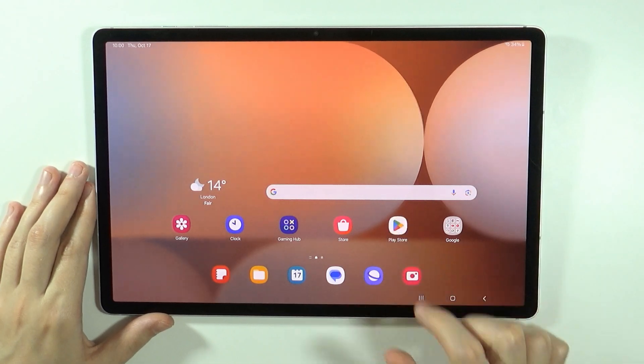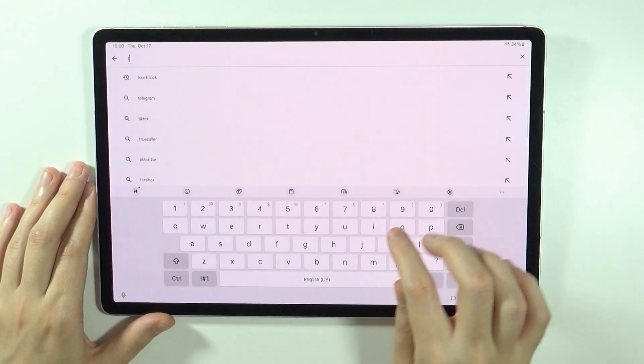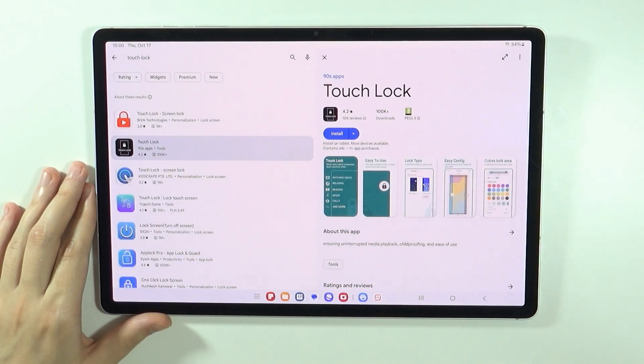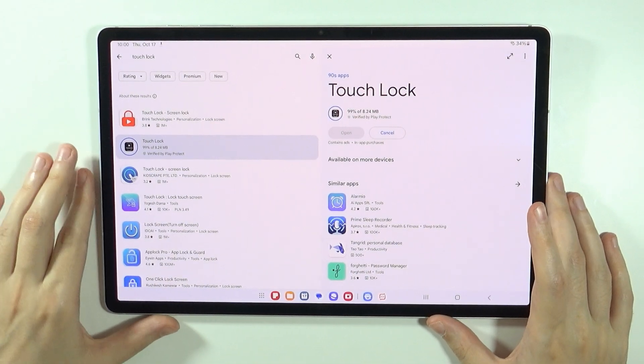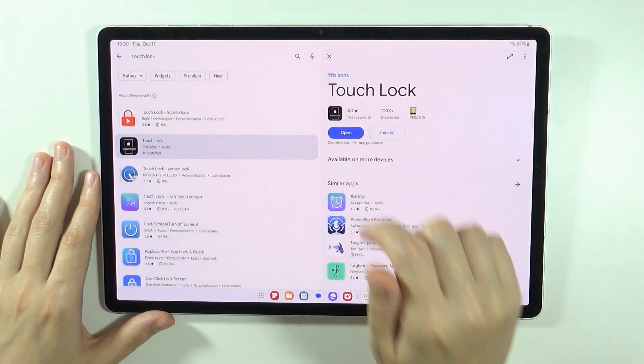In order to do this we will need to open the Play Store and search for an app called Touch Lock. This is the app we want to install. Let's press install and wait a couple of seconds. The app is completely free and now we can open it.